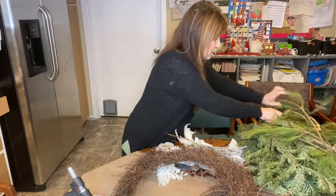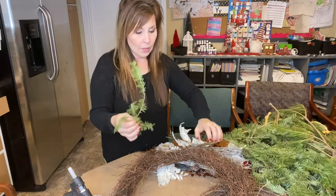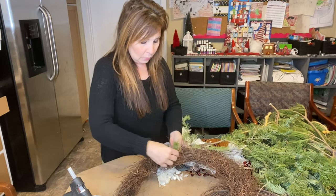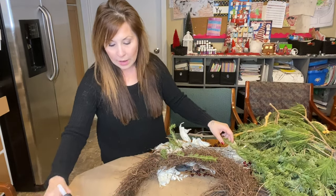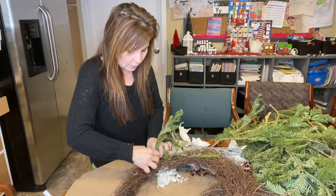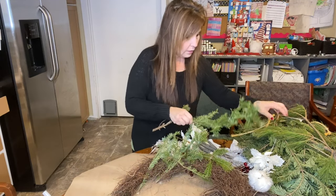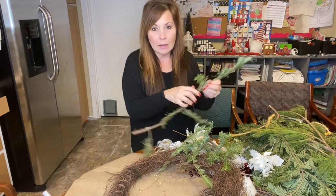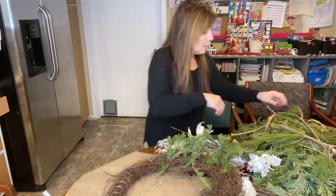Depending on how big these pieces are, I might have to cut them down. I kind of just want to go like this, so whatever it ends up looking like will be fine. I think I'm able to just poke everything in there, and then when I need to glue, I have that ready. So I'm just going to break off some pieces, tuck them in if I don't want them sticking up, and keep going until I have the whole side built up.